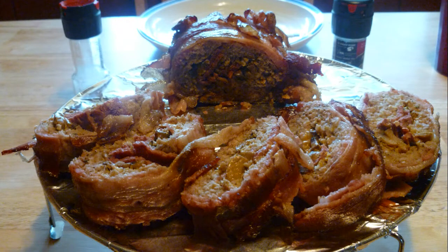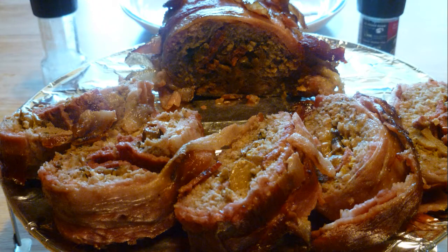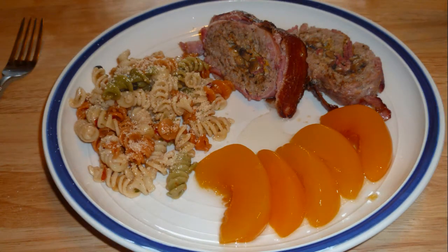After it was cut — I wrapped it in aluminum foil for about 20 minutes — as you can see it tastes as good as it looks. I made a little antipasta and have some peaches on there because I like peaches. As you can see, it's pretty easy to roll a fatty and smoke it up.